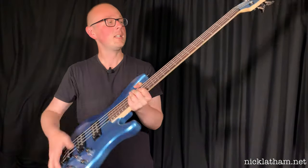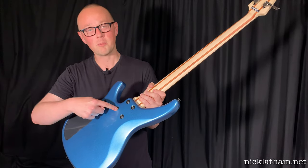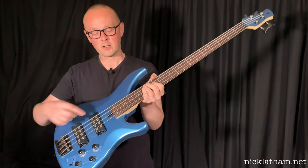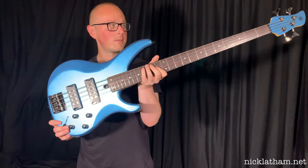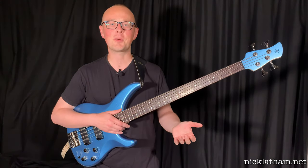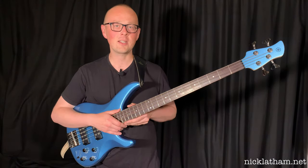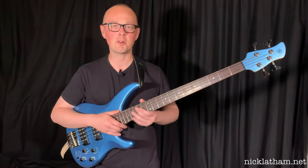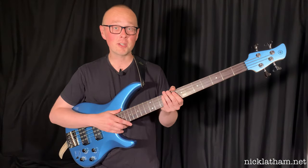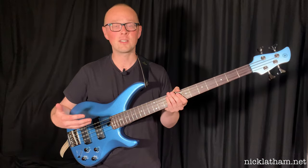We have a mahogany body. This is a five-piece maple and mahogany neck with a bolt-on construction, and it's got a lovely 24-fret rosewood fingerboard. As soon as I opened the box, I could tell how well this bass is made, and as soon as I put it in my hands, I could tell how carefully it had been finished. There's not a single sharp fret end anywhere up and down the neck. The setup was really good — the only thing I had to do is slightly lower the action, because that's just what I prefer.